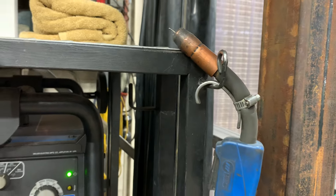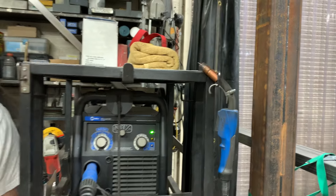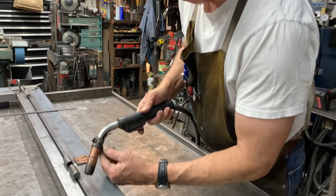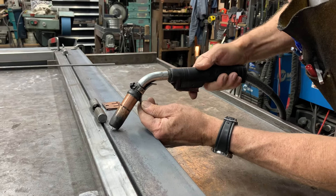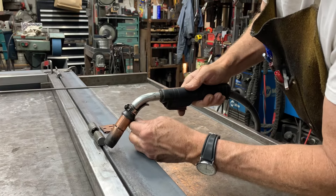I'll also use the hook to hold with my left hand while I'm welding, because sometimes I want to do a very precise weld. I'll hold the hook with my left hand to make a very precise weld — it actually makes it a little bit easier to gimbal the TIG torch.